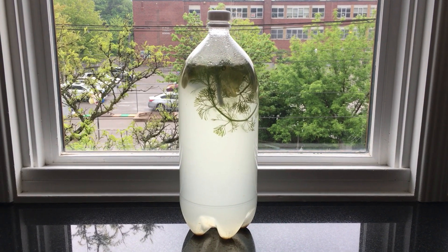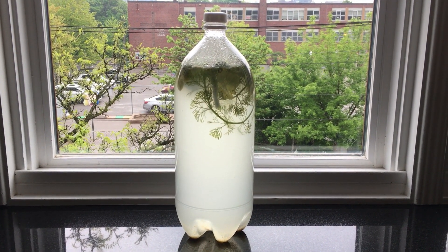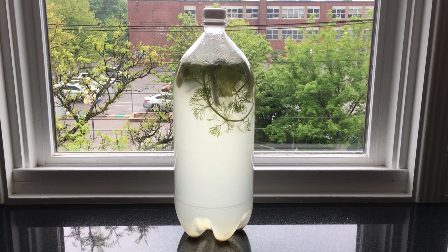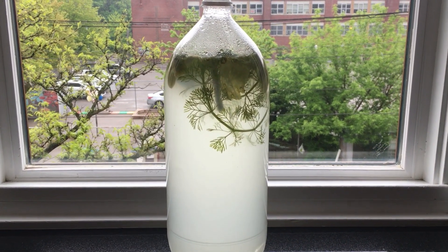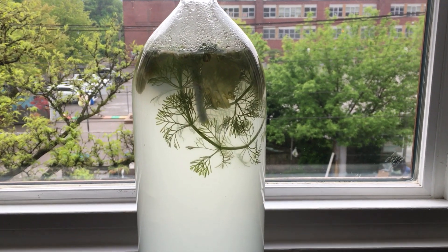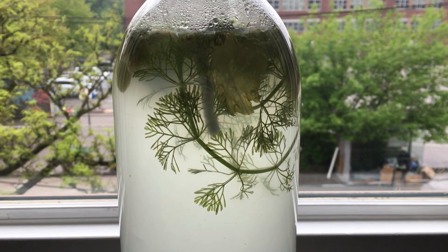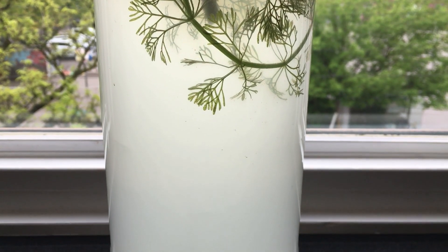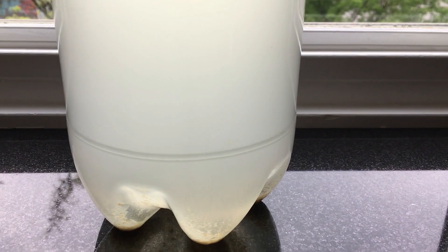Within two or three days, the water turned cloudy and white, indicating a bacterial bloom from the decaying vegetable matter. That bacteria feeds the cooties you're trying to culture. This cloudy phase continued for some time. Some online experts say it will take only a couple of weeks before the culture matures. My first batch took me one and a half months to complete the cloudy phase.